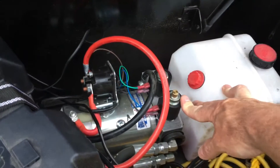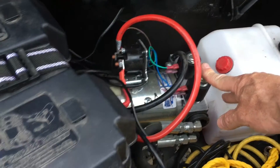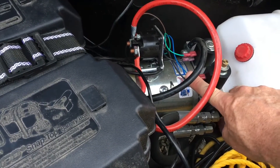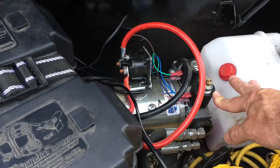And then you've got two electromagnetic solenoids. This one with the valve on top is the down solenoid, so it's powered down. So when this lug with the blue wire gets positive power and the motor's running, it will run the bed down.